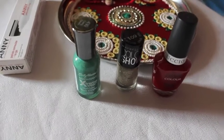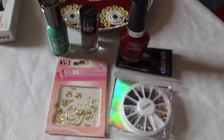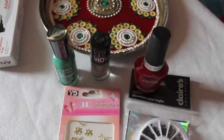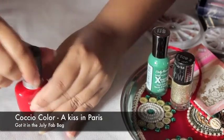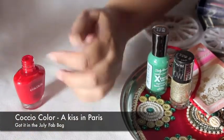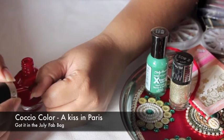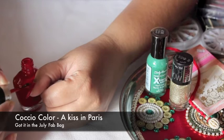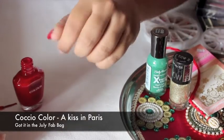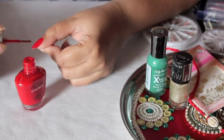I decided to use all three colors in the thali. Starting with my thumb, I decided to paint it red. I used this color that I've got in my fab bag — it's from the brand called Scucho, and the shade name is Kiss in Paris.